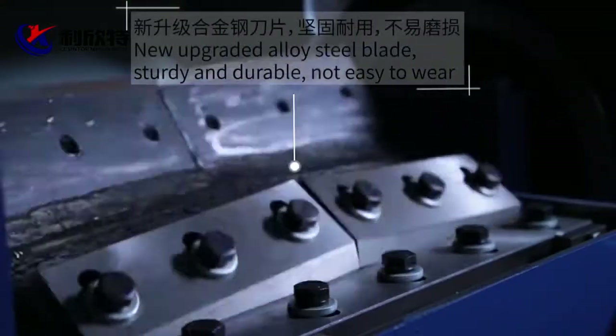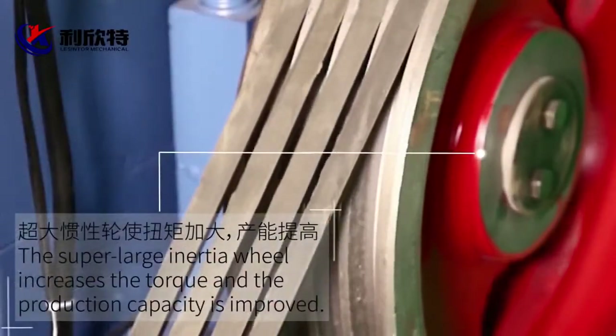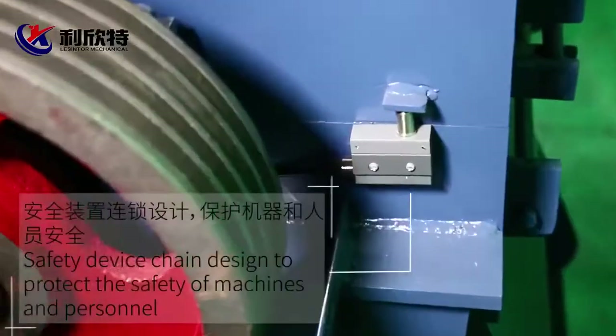Disassembly design, easy to maintain. New upgrade alloy steel plate, sturdy and durable, not easy to wear.